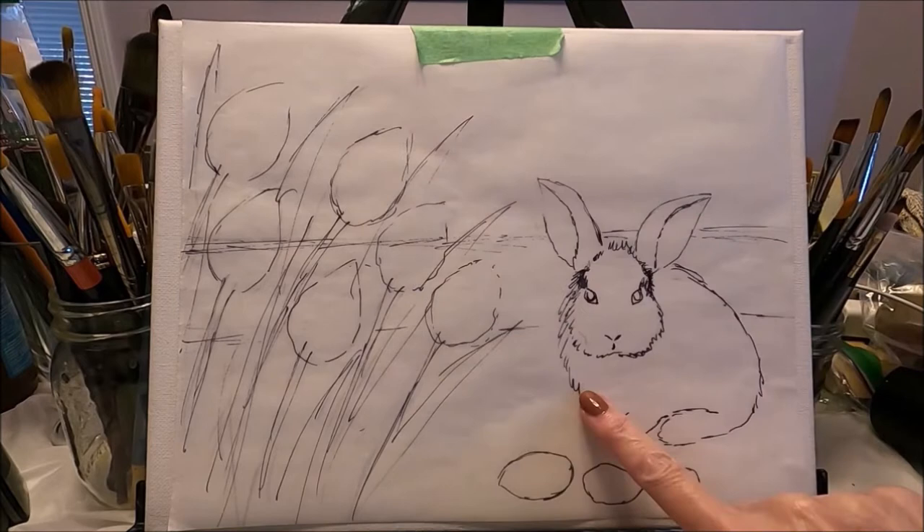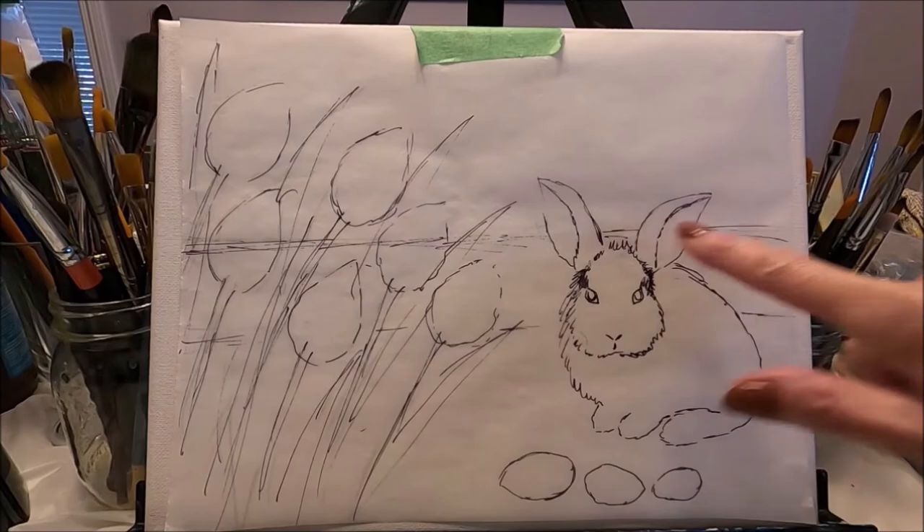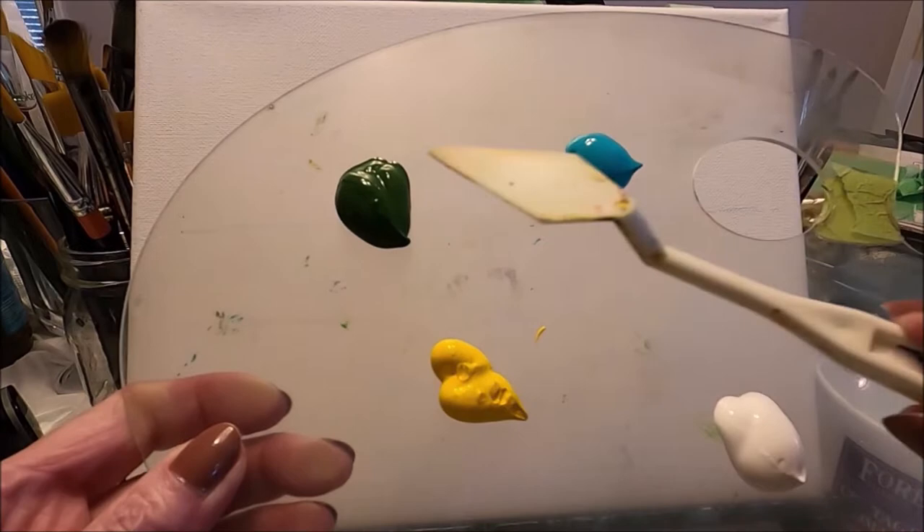Today I'm working on a 9 by 12 canvas and I have placed my pattern where I want it. I'm holding it in place with painter's tape, and the only thing I'm going to trace for now are these two horizon lines.